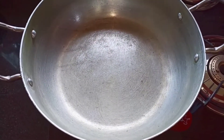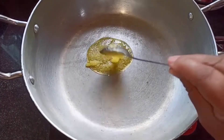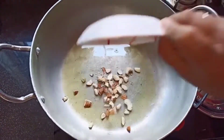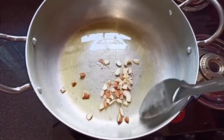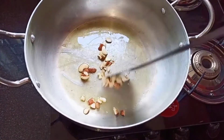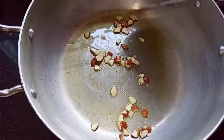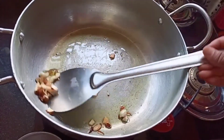Turn on the stove and then place the pan. Next, into this pour one tablespoon of ghee. Once the ghee is hot, add almonds and cashew nuts — chop these well. Keep the flame on medium to low and sauté this well. Our cashews and almonds have been roasted well, so take these out.